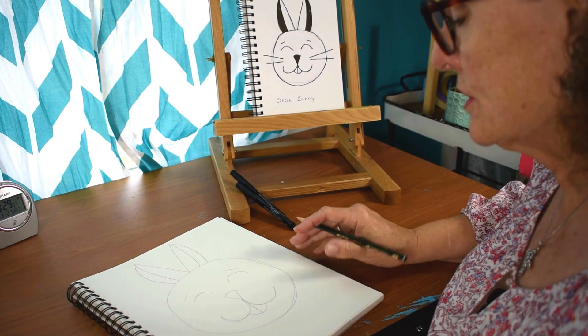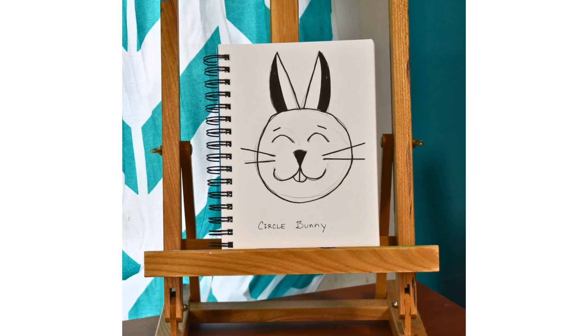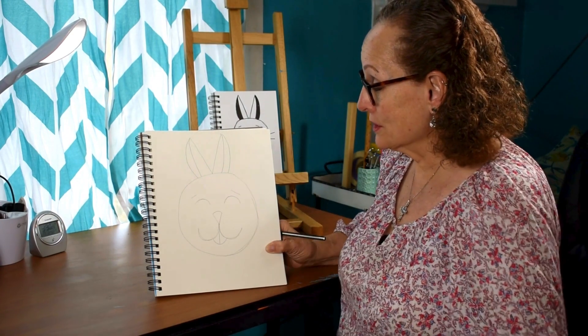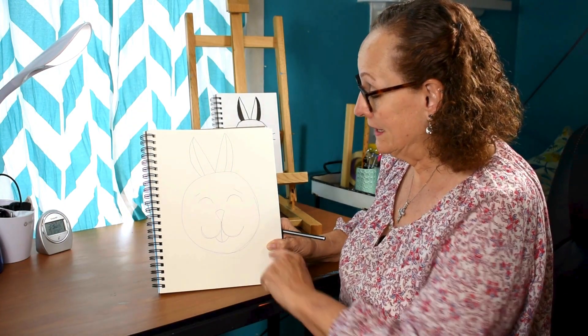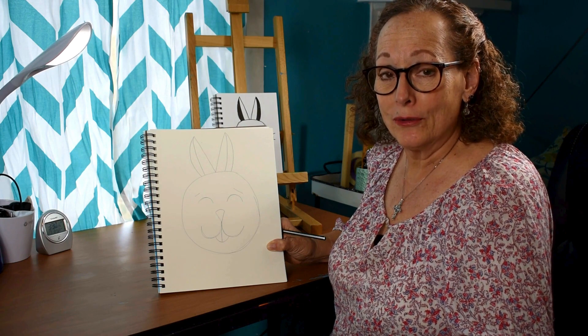And that's pretty much our circle bunny. There's our little bunny made out of circles and arcs. You can color that any color you want. You can make a little bow tie down here for the bunny. Just use your imagination and make the little bunny your own.